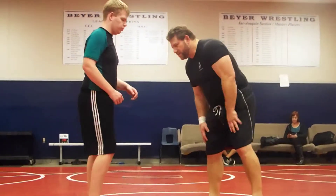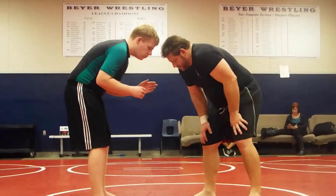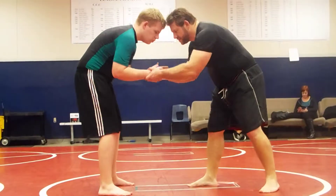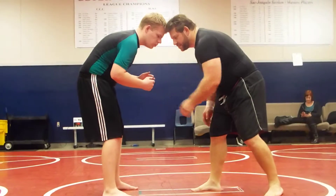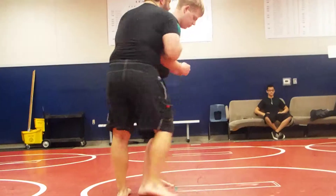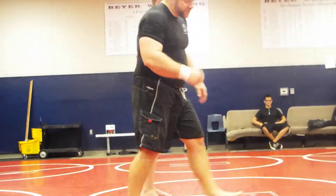Alright guys, let's go back to a quick review of our arm drive. So we're here — you can have a square stance, staggered stance, it doesn't matter — close enough to attach. I grab on the same side, so from here I quickly just grab, I pull, and go behind from here. These are just the basic ones that we've been working on.